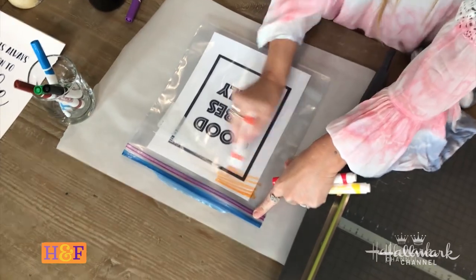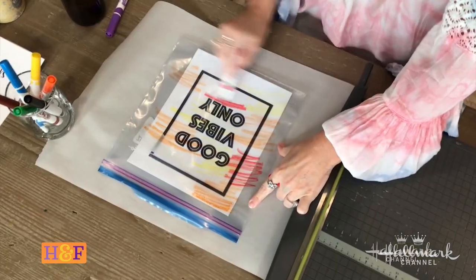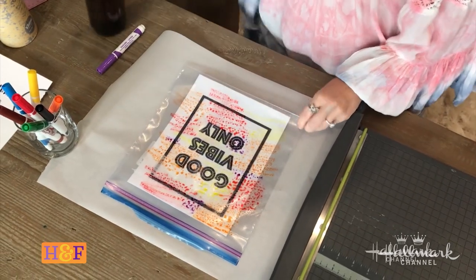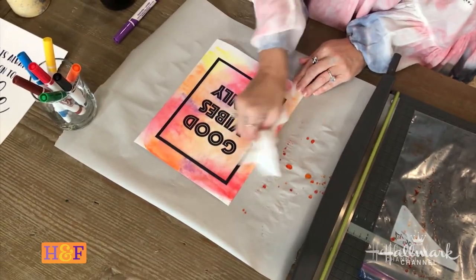Put that over and then again all you do is draw — or I'm being liberal with the term 'draw.' I feel like in school this is what they told you not to do: not to scribble and go out of the lines. But for our purposes it absolutely works. Just blot it a little bit — there you have it, 'Good Vibes.' I absolutely love this, and look how easy that was to do.